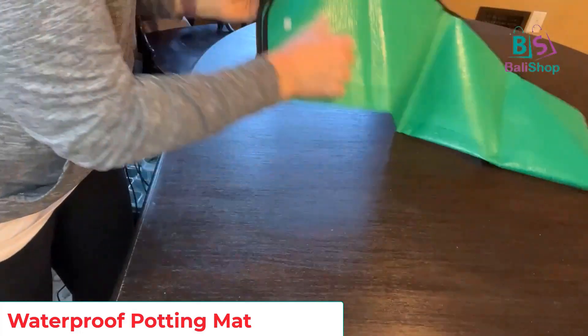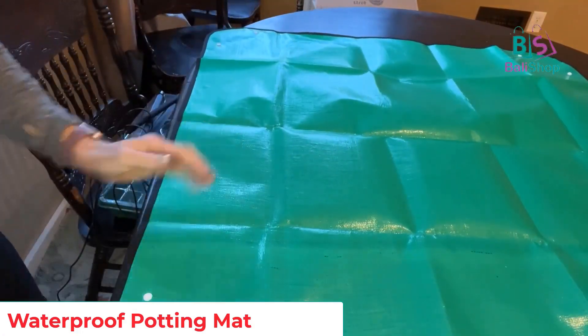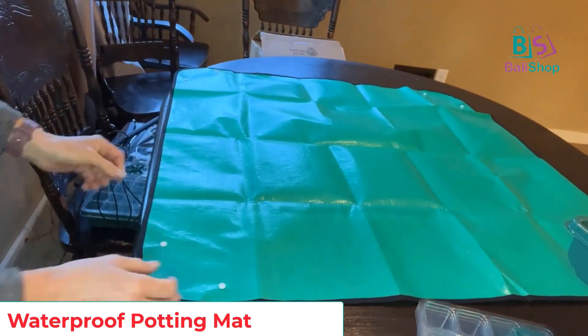It looks like something you could easily hose down if needed. I just measured it — it's 39 inches by 39 inches. Look at the size of this thing! I was not expecting it to be this large. This is on my dining room table and it takes up most of it.